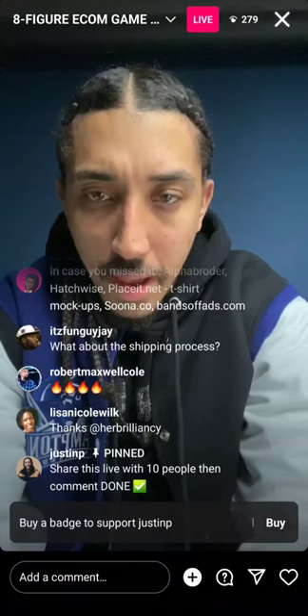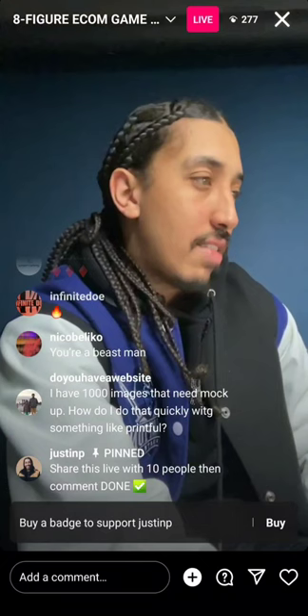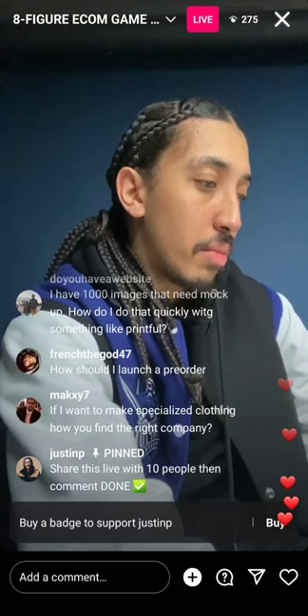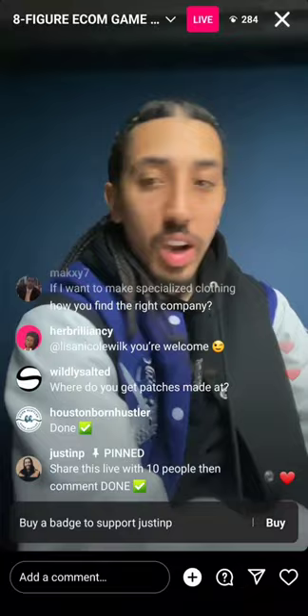What is the name of the app that lets you go to another store and see what vendors they're using? Share the live out and get it to 300 — when we hit 300 I'm going to show y'all how to find any brand's manufacturers, and I'll also show y'all how to make a funnel in one minute.